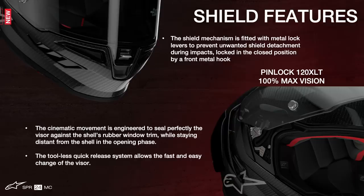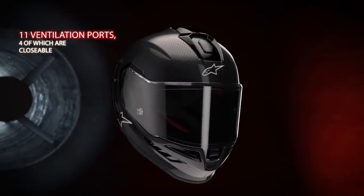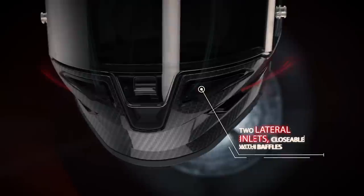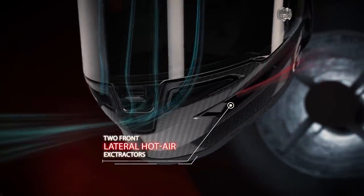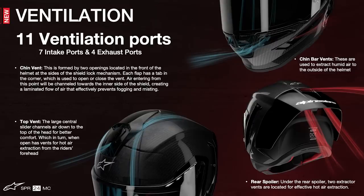Additionally, the visor can be easily changed or removed thanks to its secure and tool-less quick release system. When it comes to ventilation and breathability, there are 11 ventilation ports — not including the eye port — with seven intakes, including three in the chin guard and four on the top of the helmet, plus four exhausts, with two lateral ports on the chin bar and two on the top rear of the helmet. These ventilation ports integrate directly with the helmet shell via a series of air ducts through the inner EPS liner, so airflow isn't just coming in through the ports — it's actively circulating over and around the rider's head through a series of channels and getting pulled out the back.